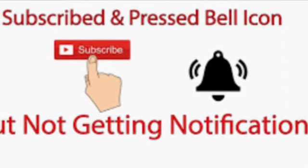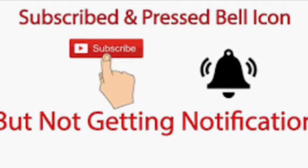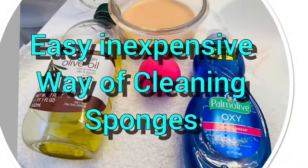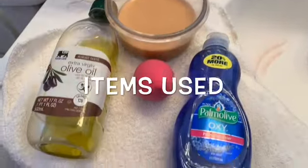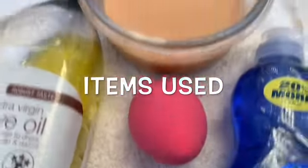Hey you guys, it's Foxy j847 - old school is on the runway! Tell everybody old school is on the runway. So today I'm deciding to clean my beauty blenders using my Palmolive olive oil.